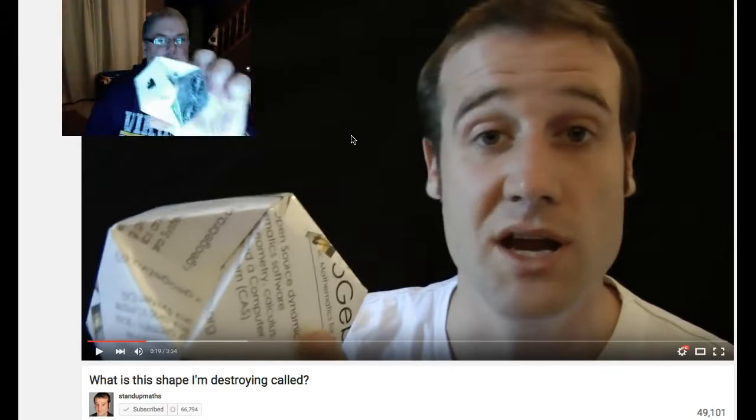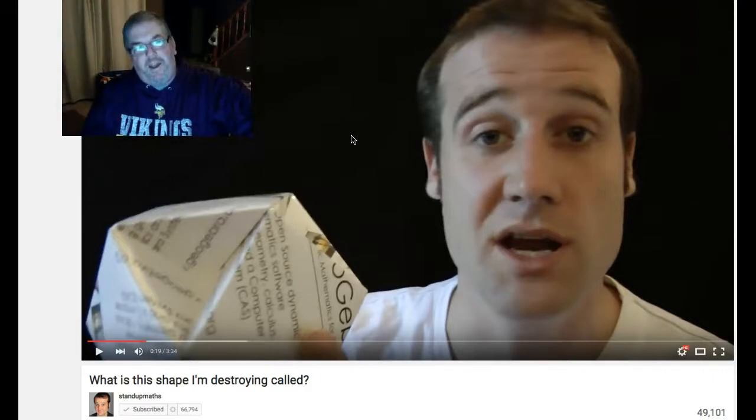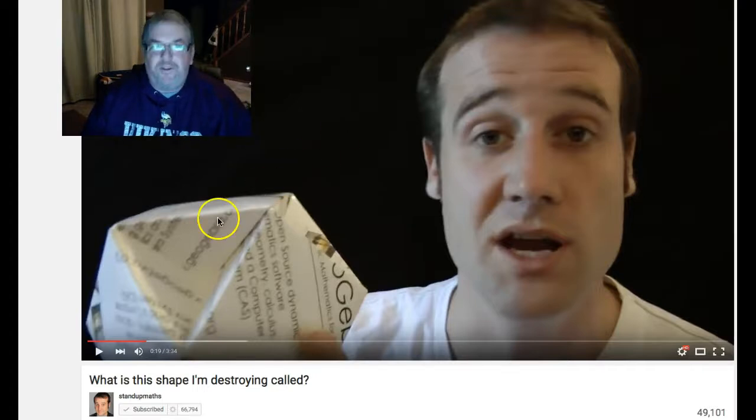Very cool, I'm glad I stumbled across this video — thanks again. I am a middle school math teacher and I look forward to sharing this with my kids next week at school. They'll think this is a pretty neat shape and hopefully some of them will want to try making it too. Have a great day!